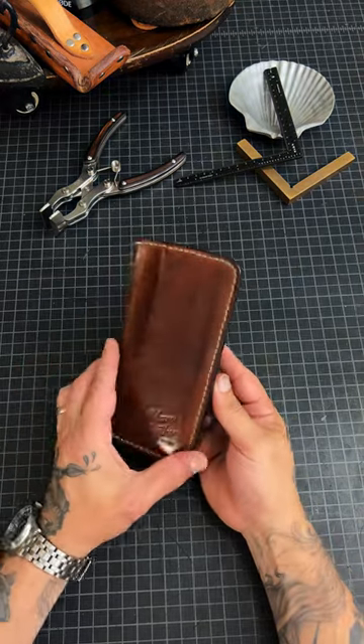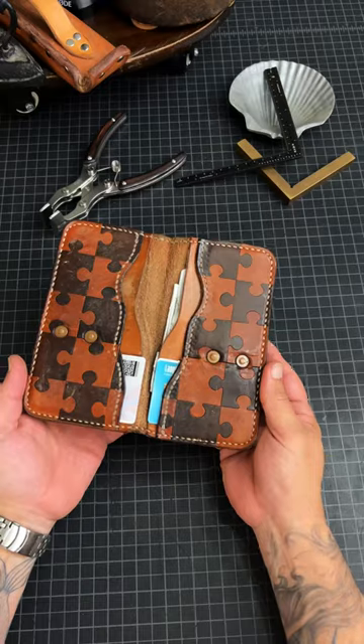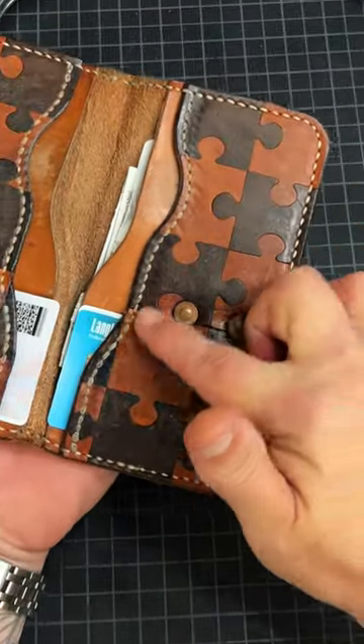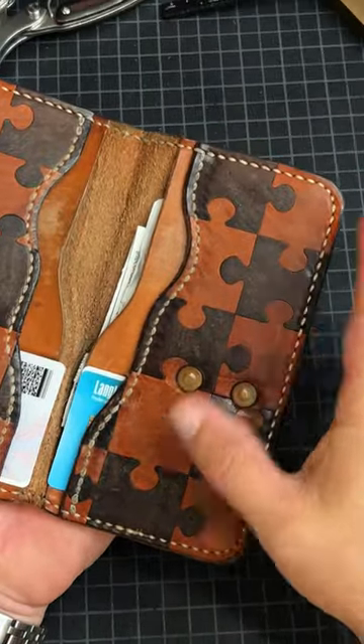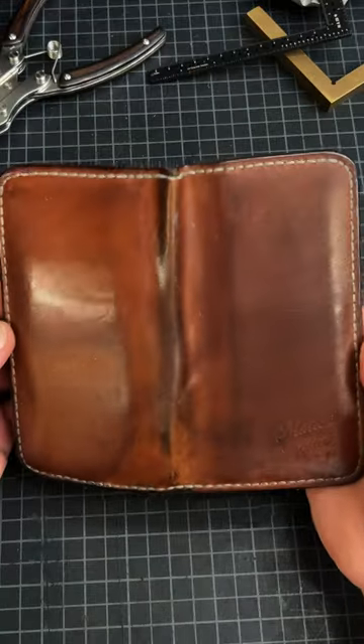Here's a quick peek at a special tall tinnison I made. I actually made this for my son. These are actual cut out puzzle pieces glued in. It's been about four years of daily carry.